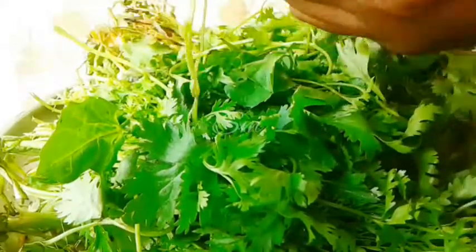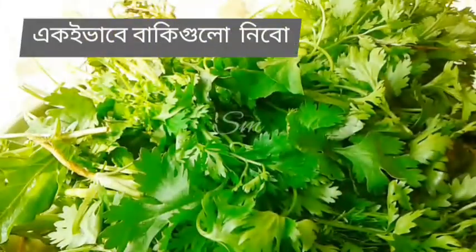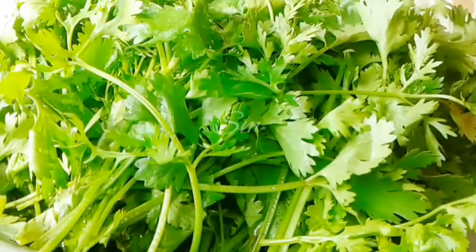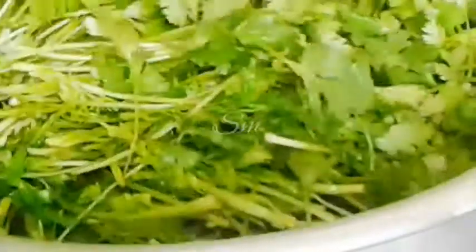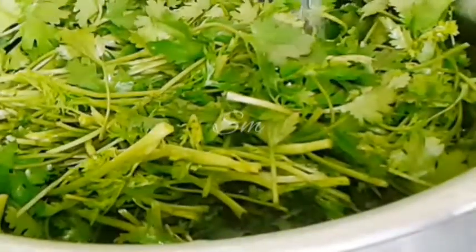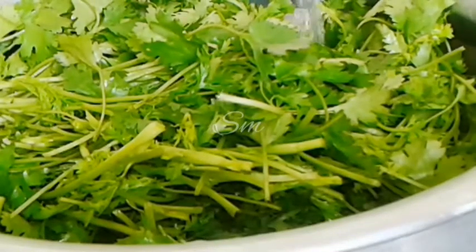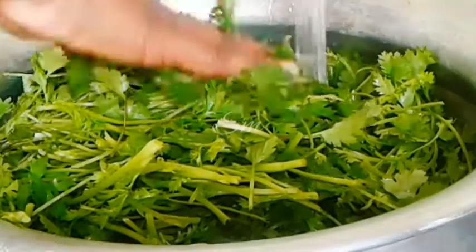I'm going to show you how that works. Add 1 minute of water, and then add the water — add a little bit of water.